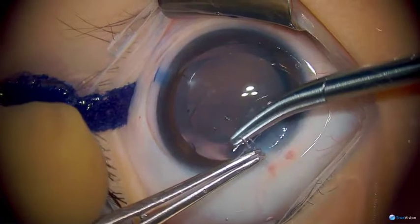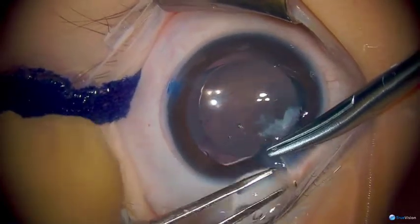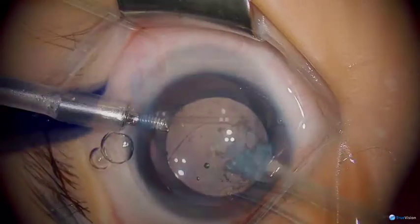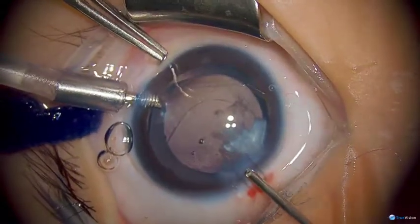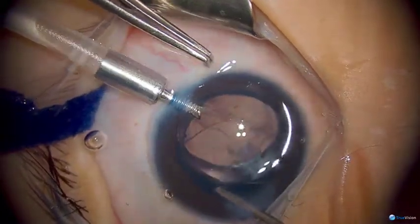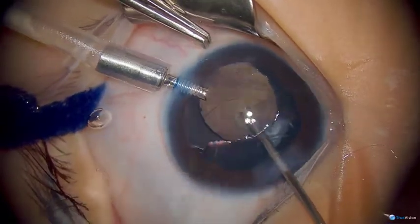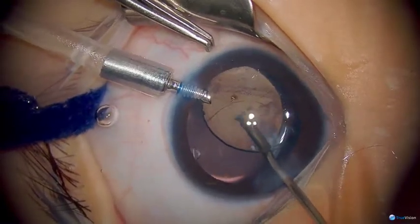Now that the lens is secure in the bag, I'm going to re-approximate this wound so that we can do some additional cleanup of the posterior capsule. With our wound stabilized, we're going to go back in with the vitrectomy handpiece, reaching behind the lens implant to do a primary posterior capsulotomy and some limited anterior vitrectomy to clear the visual axis.